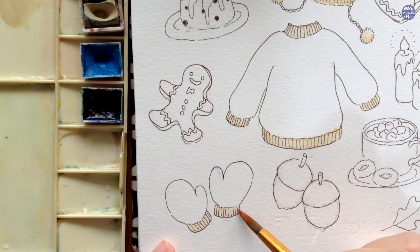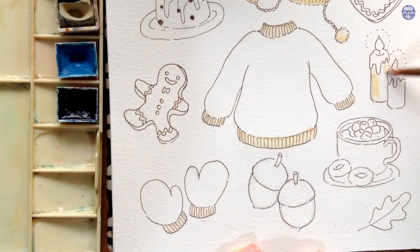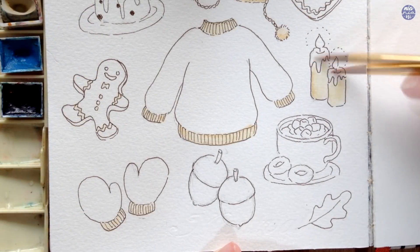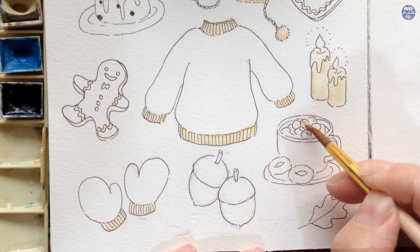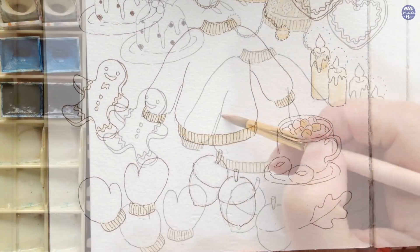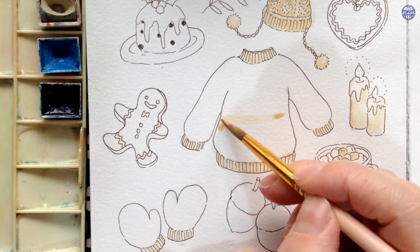Personally, when I'm painting on pen doodles, I'm not too worried about being neat or going over the line because I like the looser washes for these types of doodles. But this is just a style preference and you can make this as neat as you want if that's the style you're going for.